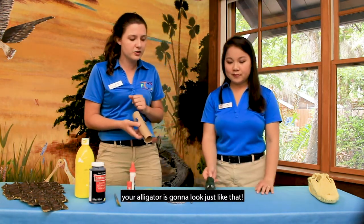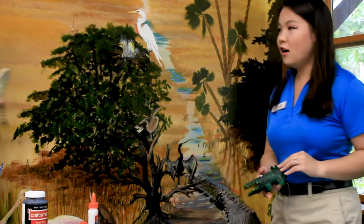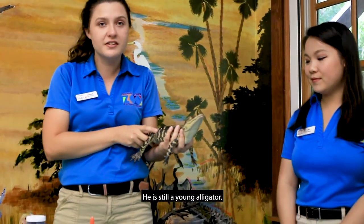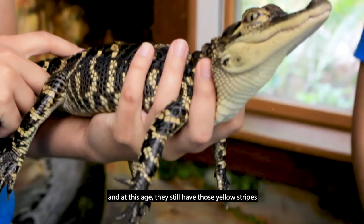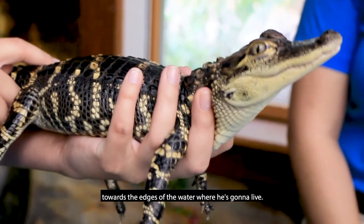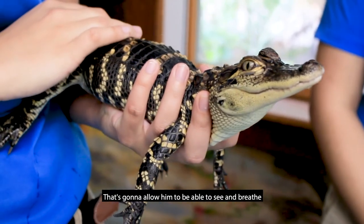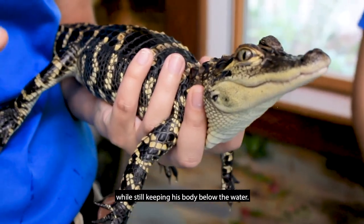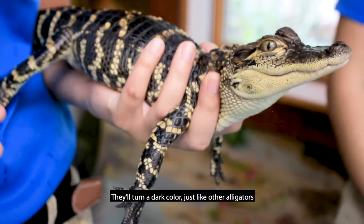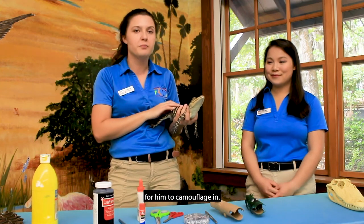Here we have one of our animal ambassadors — this is an American alligator. He is still a young alligator, about two years old, and at this age they still have those yellow stripes you can see down their body. Those stripes help him camouflage towards the edges of the water where he lives. His eyes are on the top of his head, as well as his nostrils, allowing him to see and breathe while keeping his body below the water. As he gets older those yellow stripes will start to fade and he'll turn a dark color. Once the stripes fade he'll move into deeper waters where there aren't as many grasses to camouflage in.